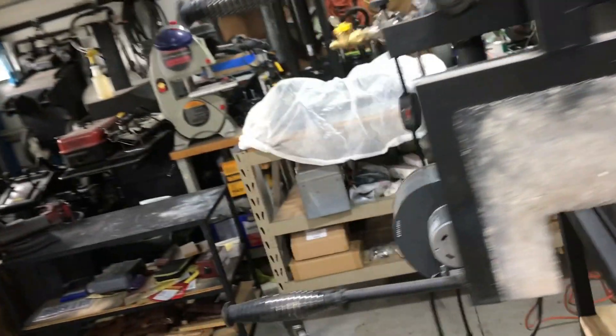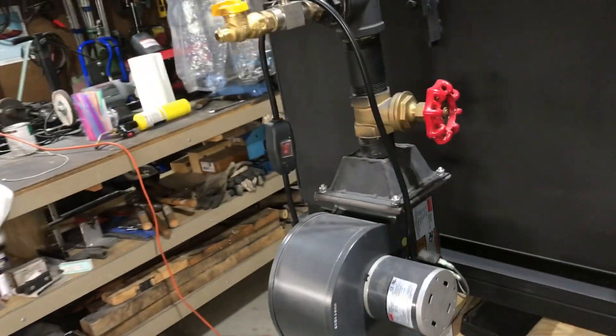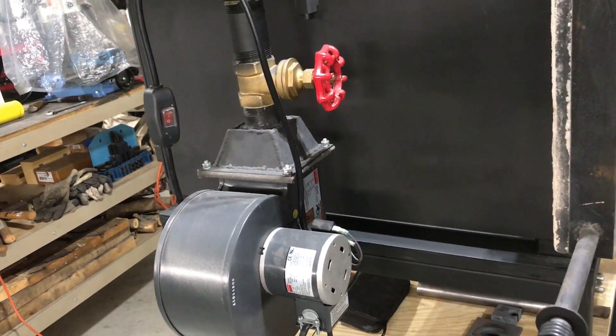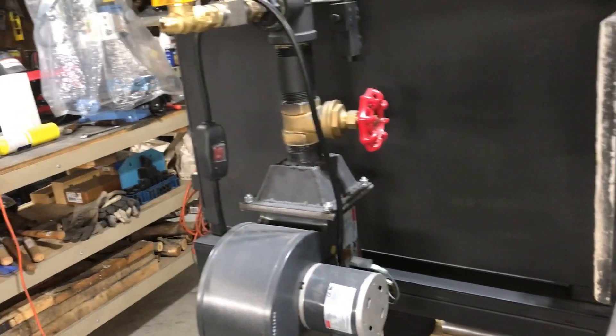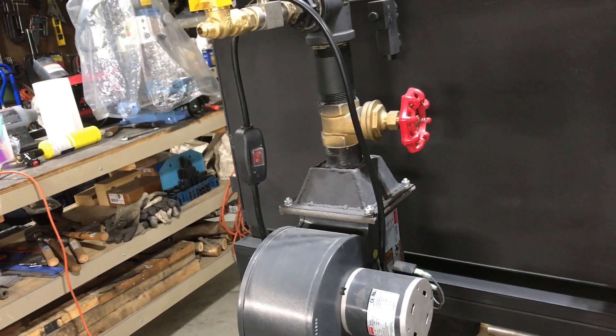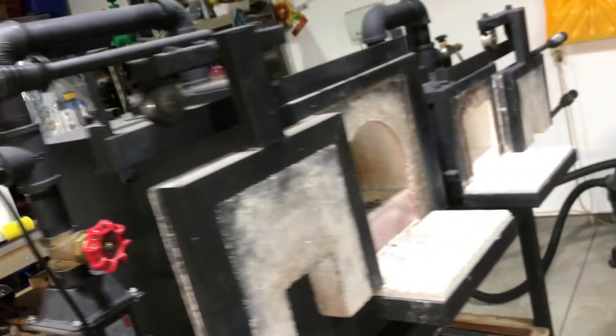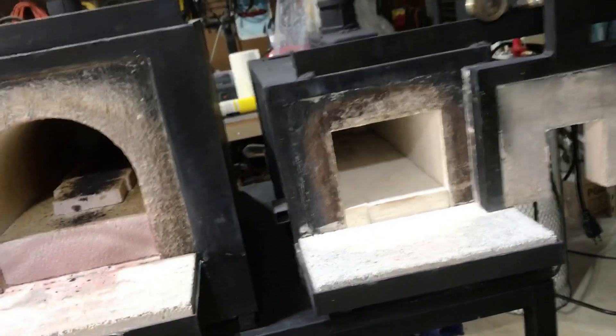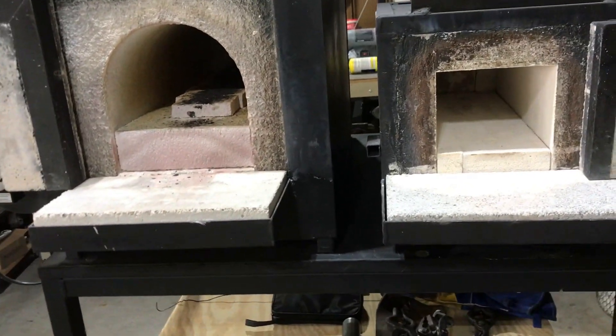On the larger one I do have a gate valve to control airflow, but I've really found that I don't ever use that. I'm able to control the temperature just by adjusting the propane itself. More propane, obviously, the hotter it gets; less propane, the lower it burns and the lower the temperature.